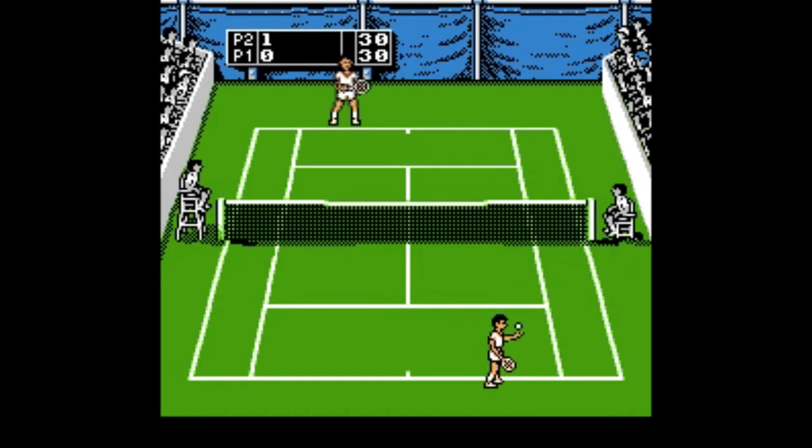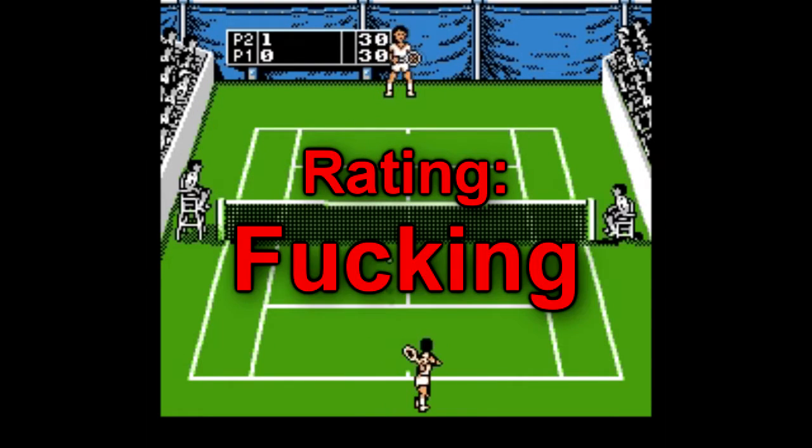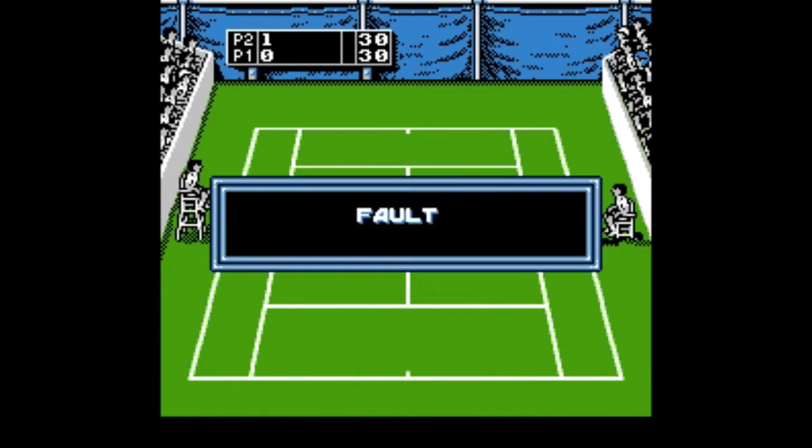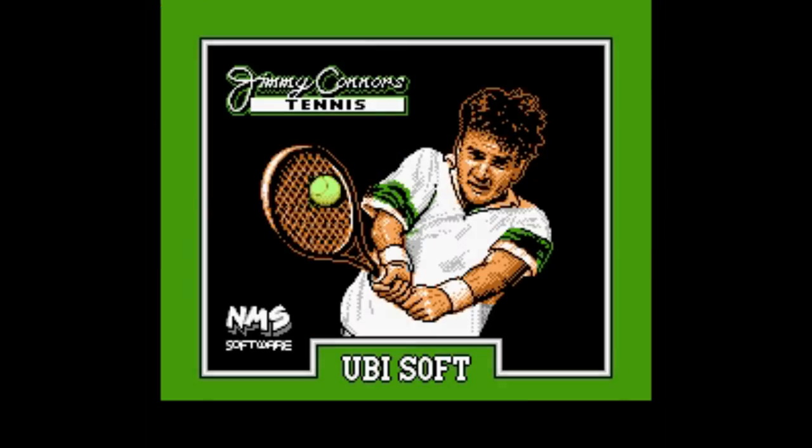Maybe this game approaches fun with two human players, but against the computer, I just really don't recommend it. My rating? Fucking avoid this game. There are several games on this list that are way better and way more fun to play and aren't so frustrating. See you later, JC!